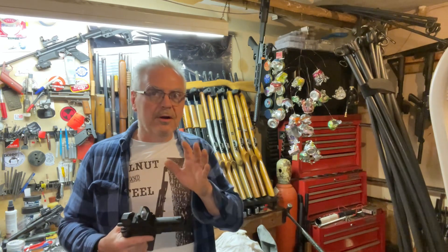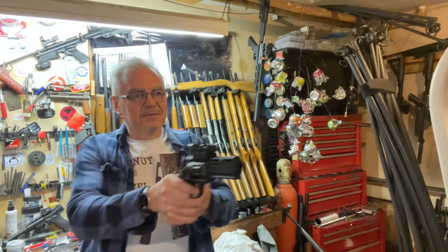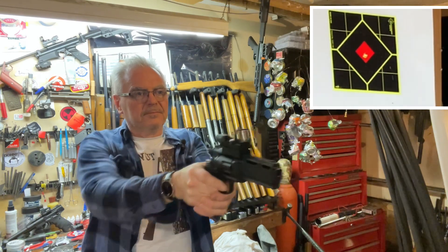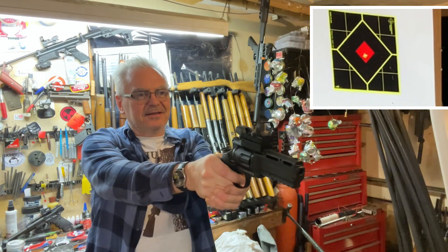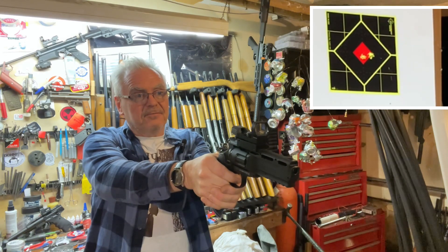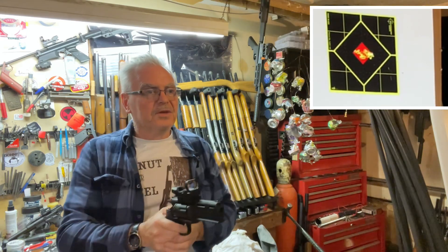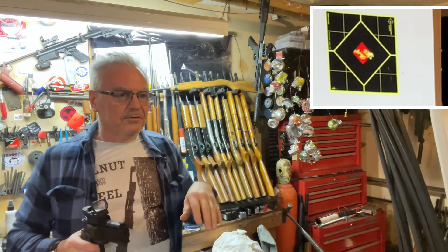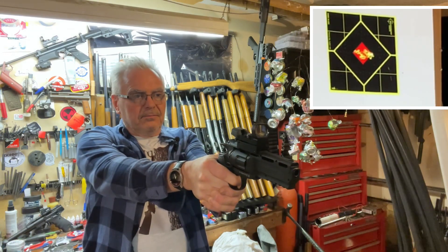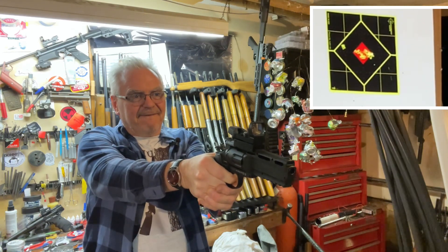There are still eight shots in this magazine. I'm going to shoot four in single action — cocking the hammer first — and then four in double action to see what kind of difference we get. This gun doesn't have bad sights, but I can shoot it so much better with the red dot on it. It shoots really good even with BBs.